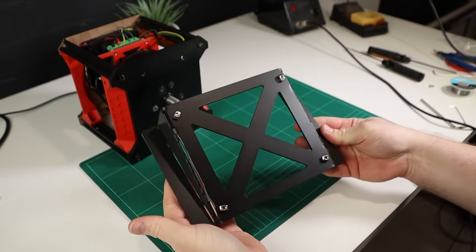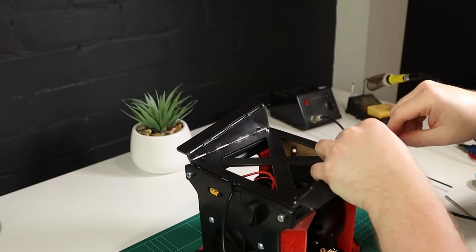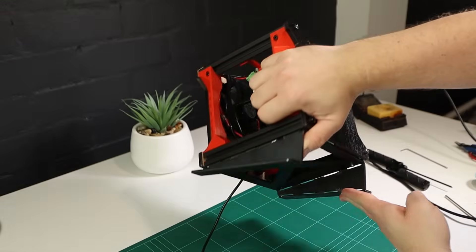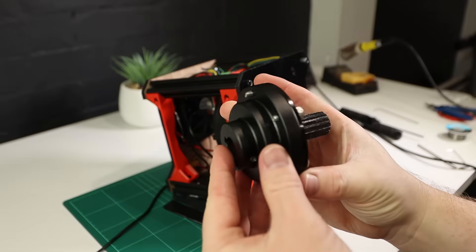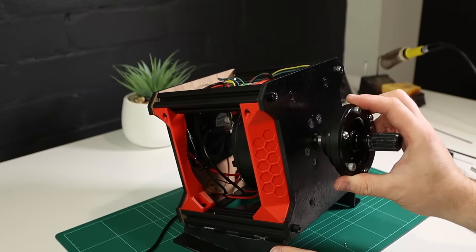I finished it off with a lick of black paint and mounted it up to the bottom of the motor. Last but not least, the 3D printed quick release adapter I made for the first video lasted just long enough to get through filming, so I had PCBWay whip up a nice aluminium version of that at the same time, which should solve the last of the issues.